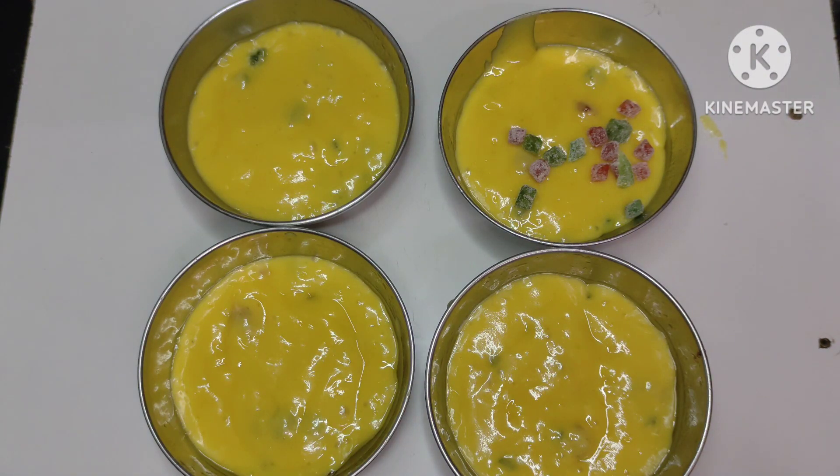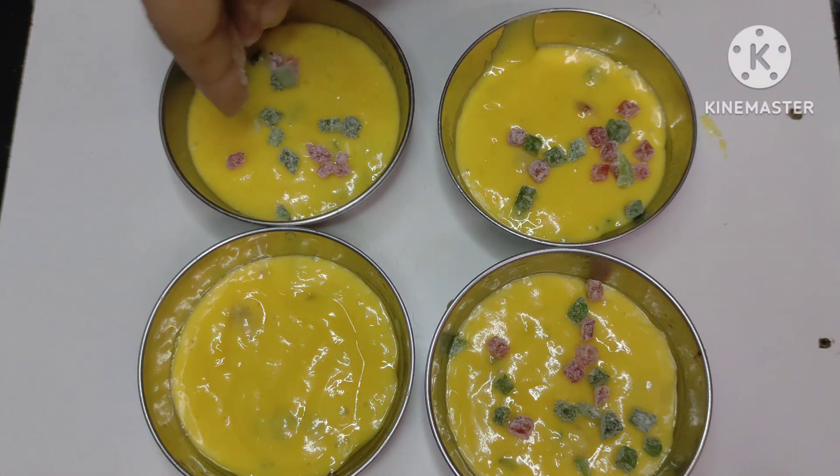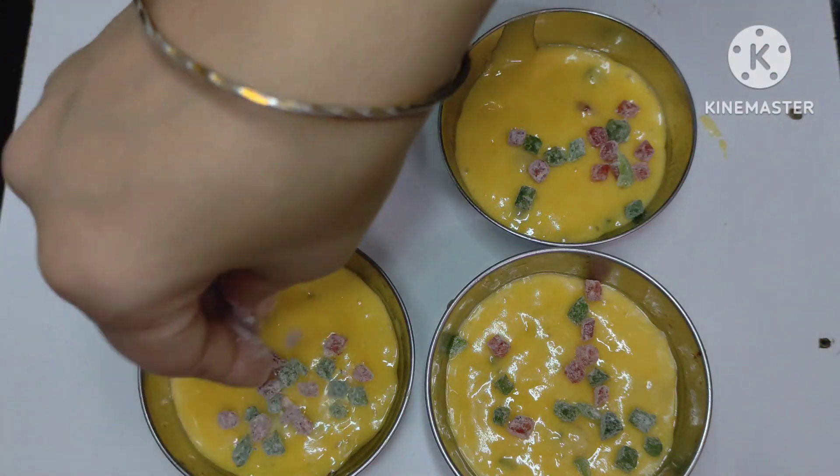The katorias will be filled well with the batter. I use tutti frutti on top. You can see that our tutti frutti is set properly.